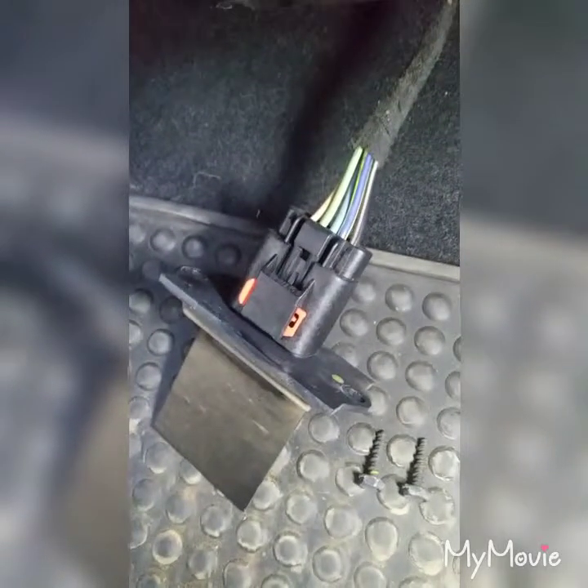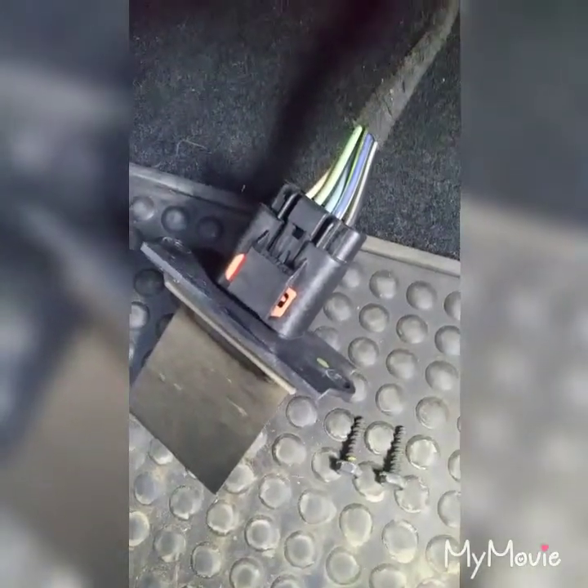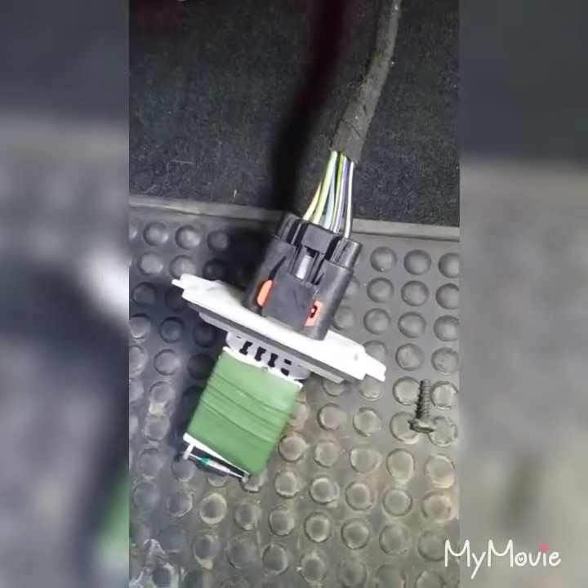After removing the two bolts, drop the part down. Remove the red lock and unplug the resistor. Here's the new resistor plugged in. Now let's install it. Here's the part installed.